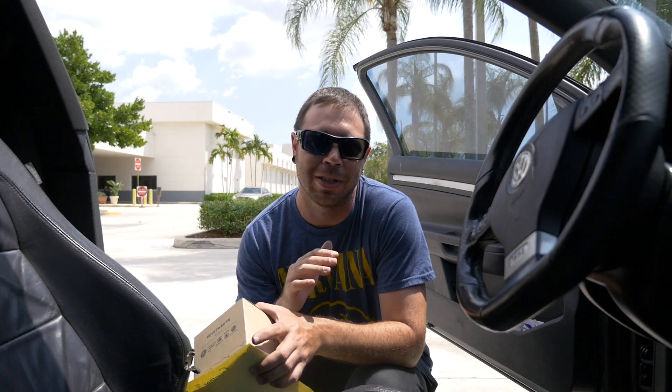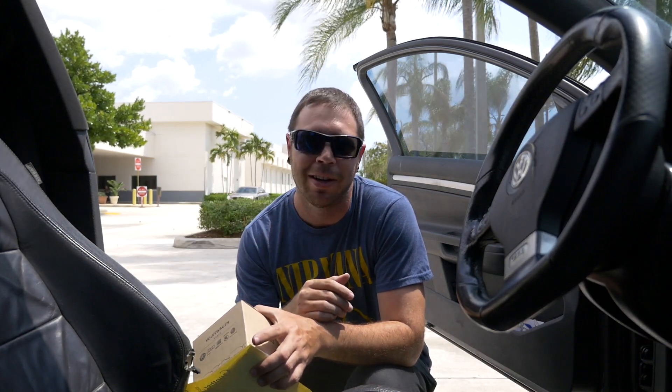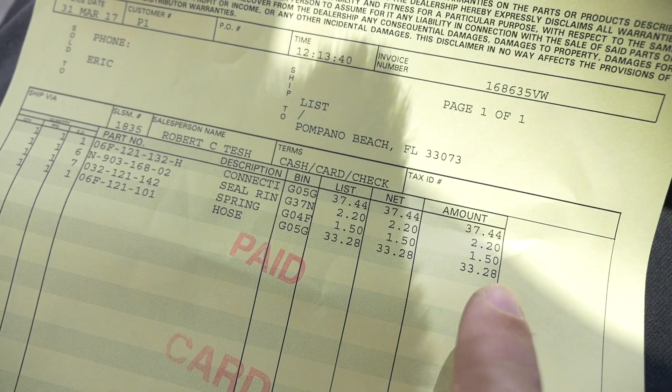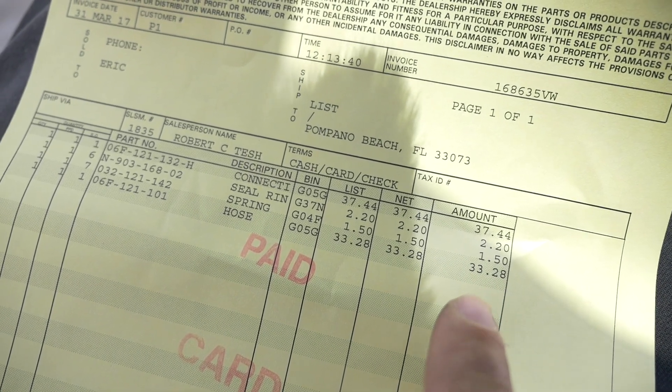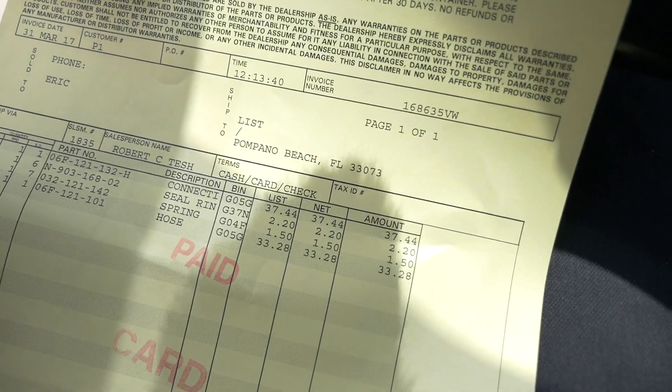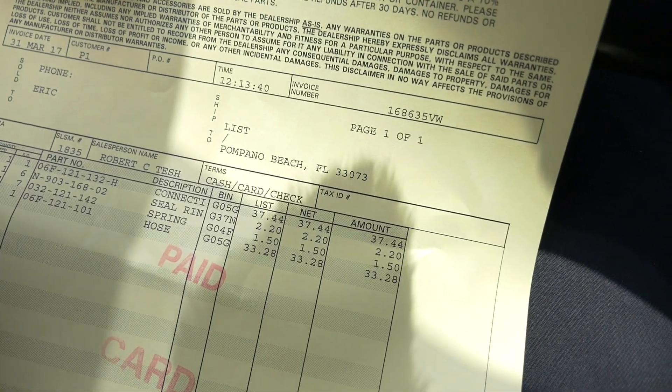This car has given me nothing but problems ever since I got it. I should never have bought this car. Look at this — a hose, $33.28. The dealership is such a ripoff. I need the parts today. I can't order these things online and look for a cheaper price. So it is what it is.